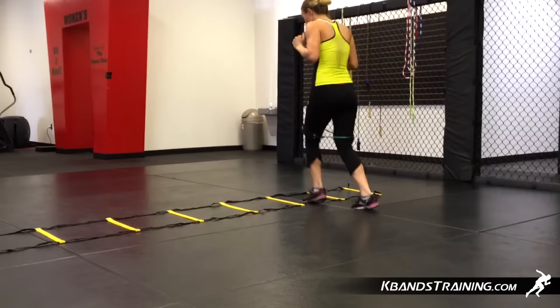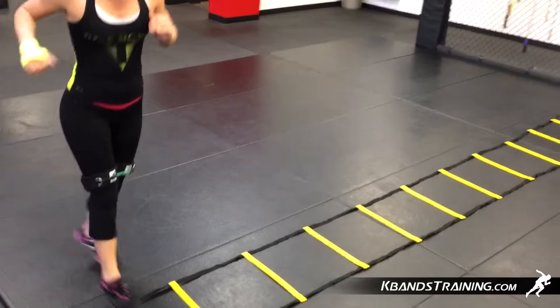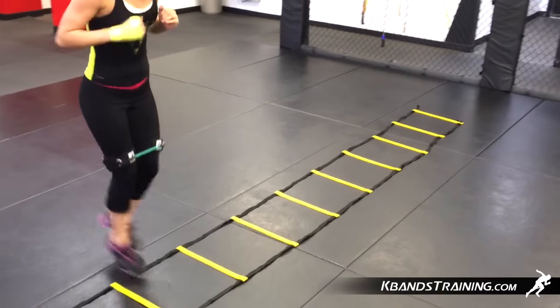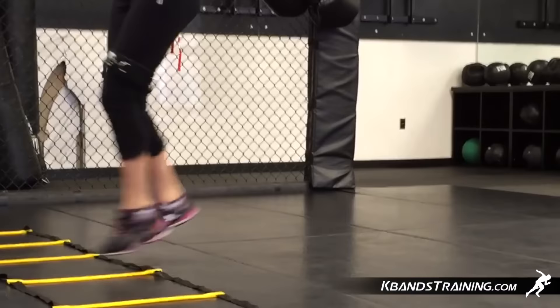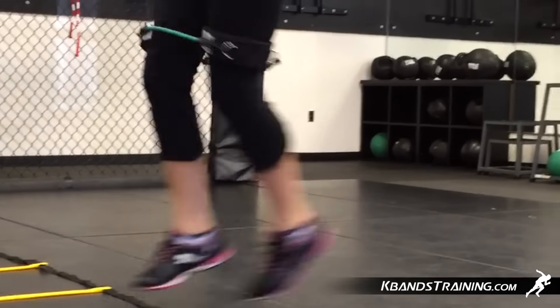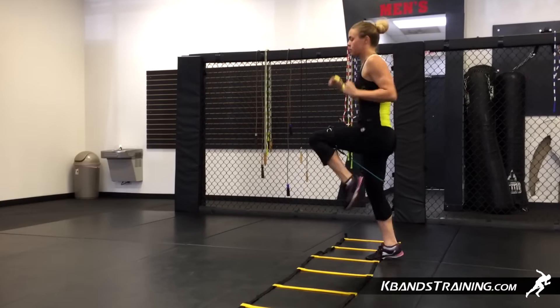Now we're going to be moving through the lateral in-out drill. You're going to stand up to the side of the drill and move through the resistance, placing one foot inside the ladder and then keeping a good rhythm down and back. With this specific drill, you're going to get a little bit of burn in the front side of your quads as you work for the rhythm down through the ladder.